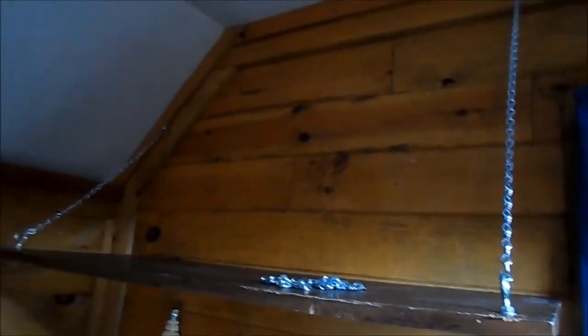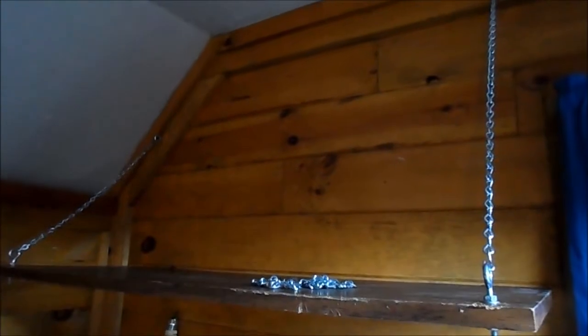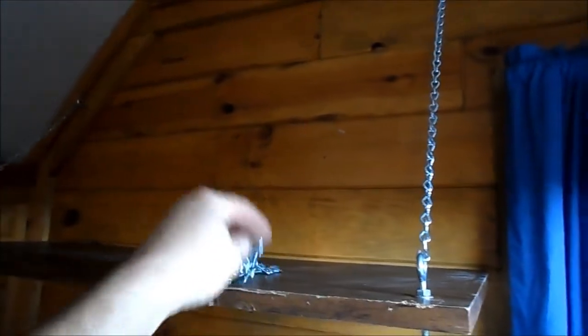What I'm hoping to do is put the test equipment up here, so we'll see how it goes. All I did was go to the hardware store and get some 30-pound chain and measured it. Hopefully we'll be able to put the two pieces of test equipment and the CRT test jig up here.